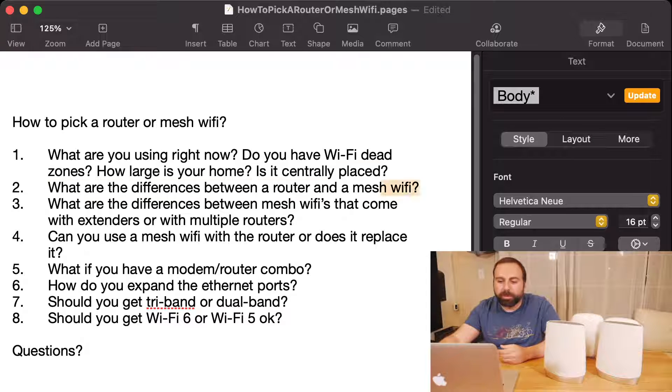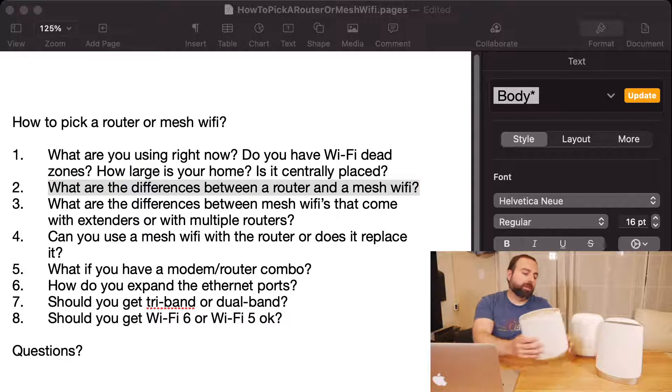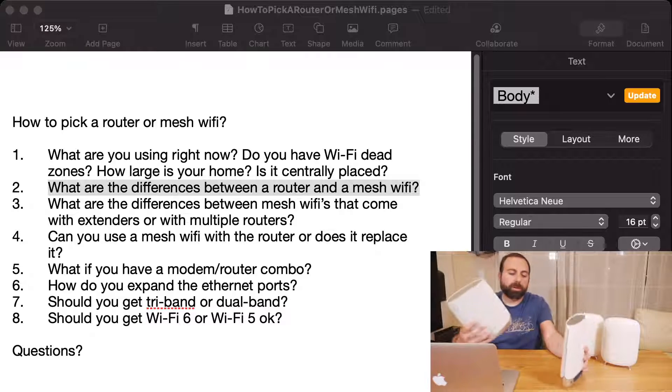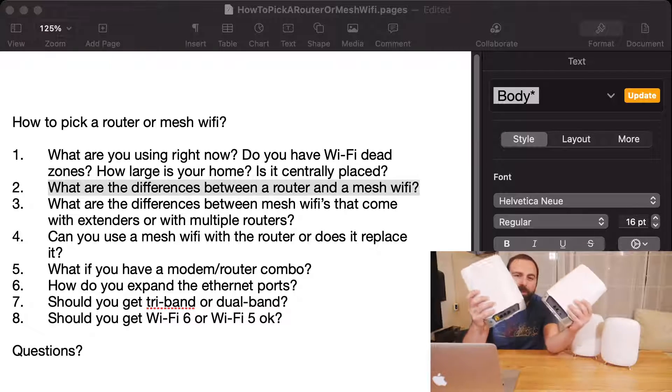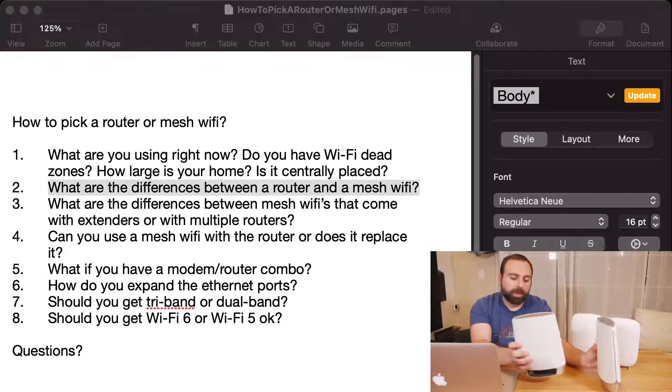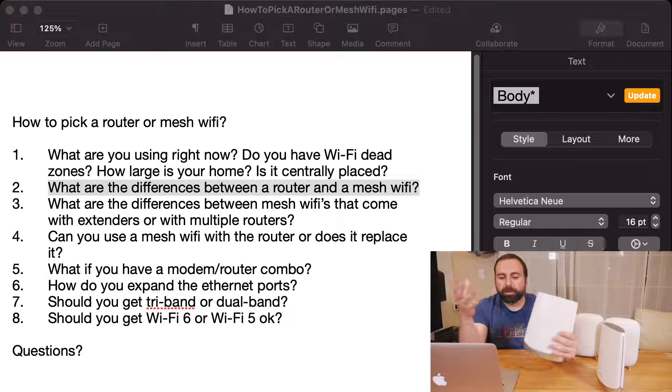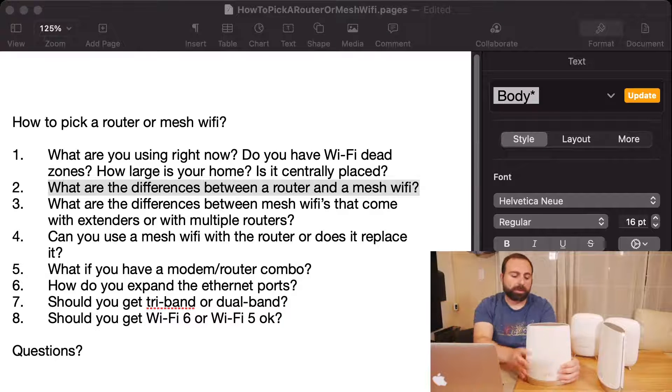Question two: what are the differences between a router and a mesh Wi-Fi? Well, a router and a mesh Wi-Fi are basically the same thing. Taking the Orbi as an example — this is the router and this is the satellite. I can actually buy the Orbi and just use this as the router, because this actually is a router. It's identical to a normal router you would get from the store.